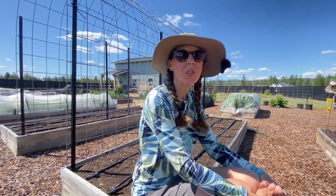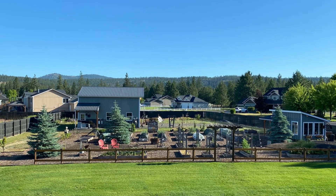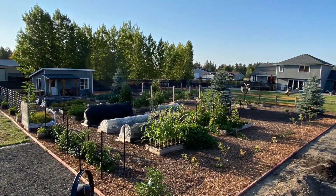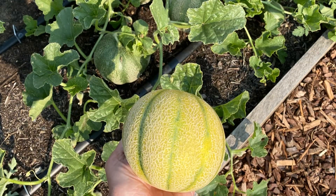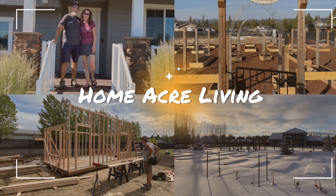Hi, welcome to Homemaker Living. My name is Teresa and today we're going to take a look at how I mound or hill and support my squash, melons and cucumbers. Yesterday I sowed the seeds for my squash and my melons. I thought I'd show you how that turned out, but I still have my cucumbers to do, so I thought I'd bring you along and show you that process.